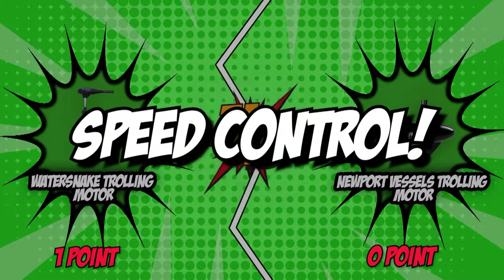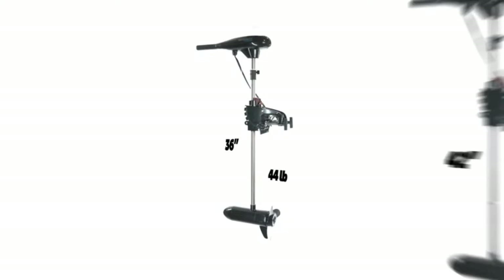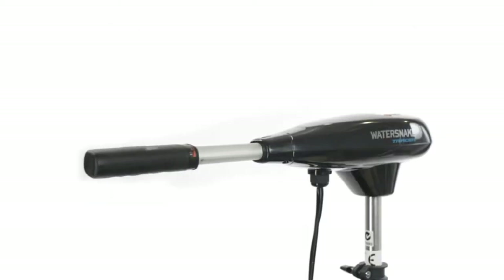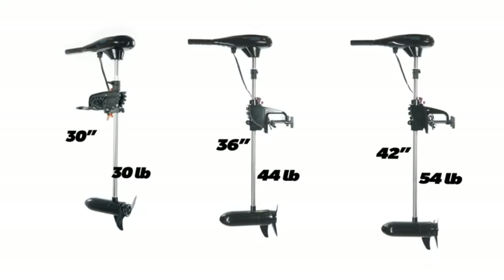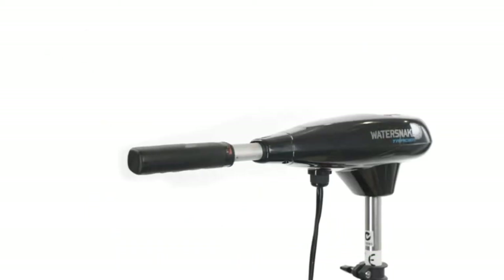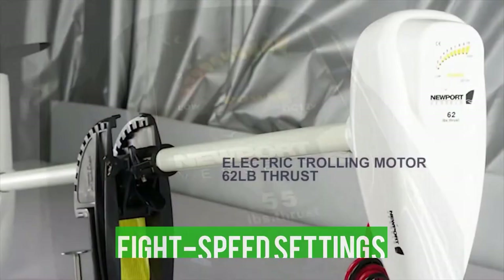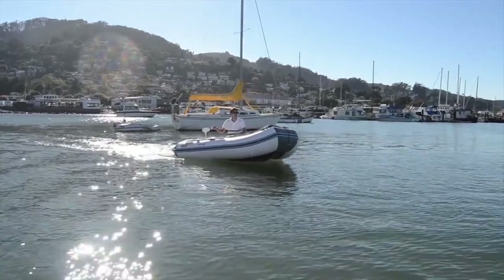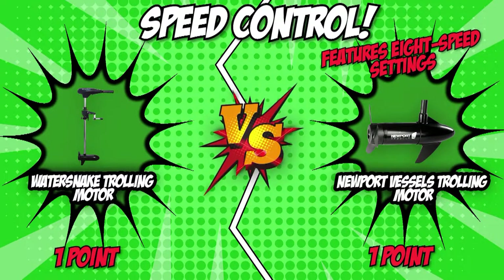The second category is speed control. As a rule of thumb, we suggest looking for a trolling motor that has numerous speed options to ensure a smooth ride no matter how rough the water is. The WaterSnake trolling motor offers 5 forward speeds and 2 reverse speeds. The Newport Vessels trolling motor features 8 speed settings, including 5 forward and 3 reverse speeds. The top speed is about 5 miles per hour, depending on your boat's shape, weight, water, wind, and other factors. For providing more control on the water, we award the Newport Vessels trolling motor this category, tying the panel at one apiece.